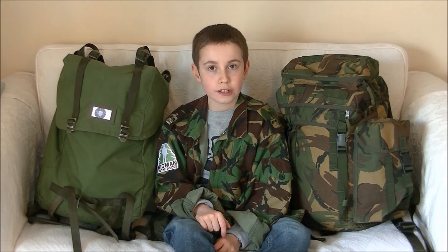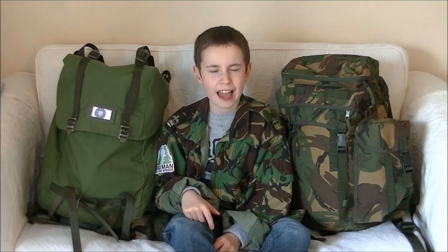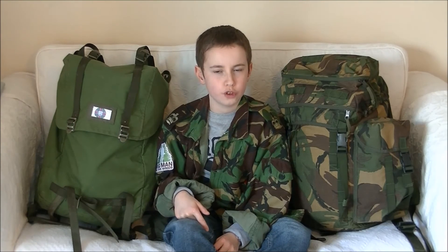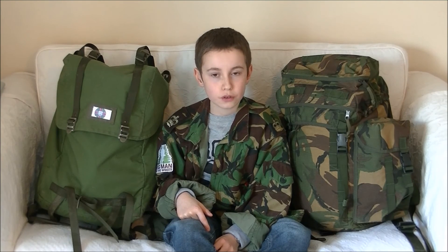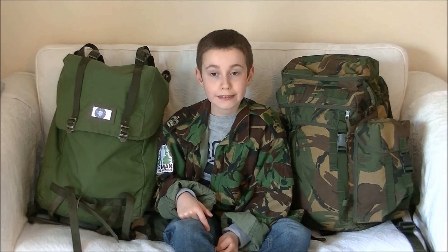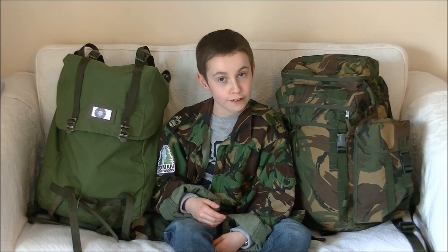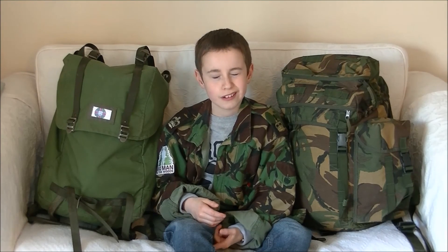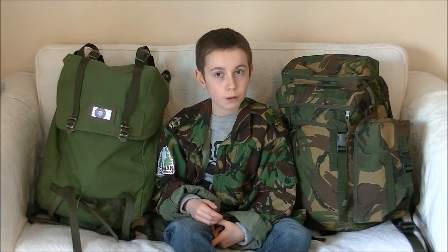And there we have the Northern Ireland Day Pack and the LK35 — both amazing small to medium packs and very popular too. I really hope this video has given you some information on which to choose. Which one do I think is best? I can't decide, and I've had them for quite a while. I'm Bushcraft Boy — thank you for watching. Please don't forget to subscribe, and if you already have, thank you. Bye.